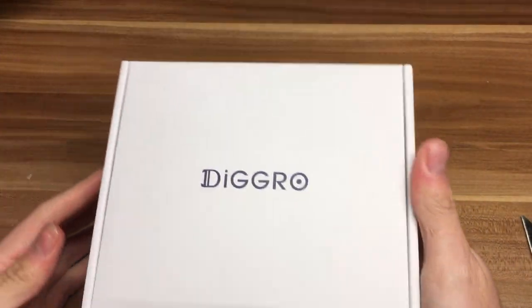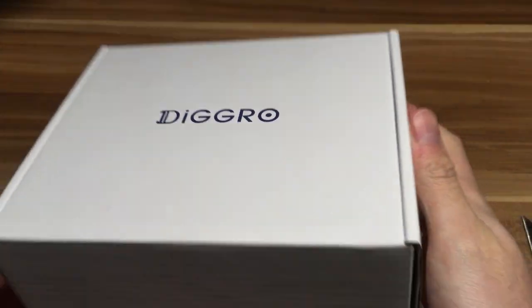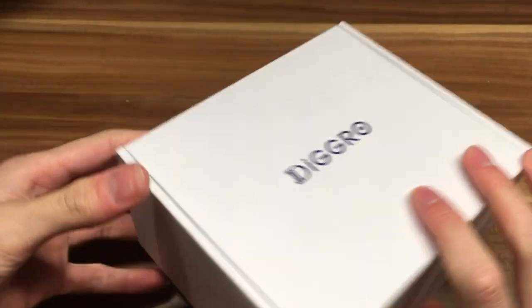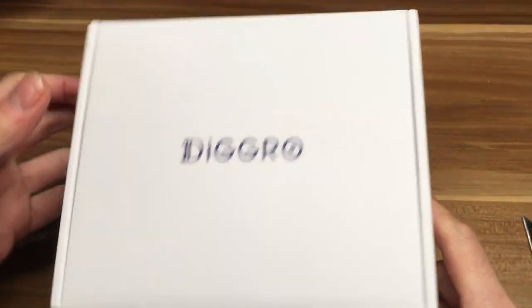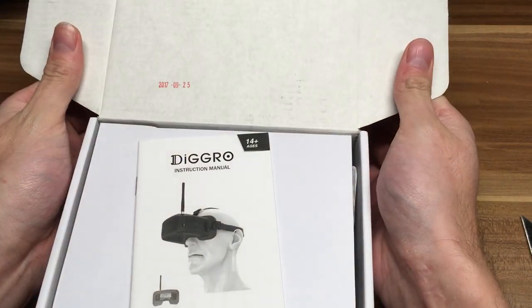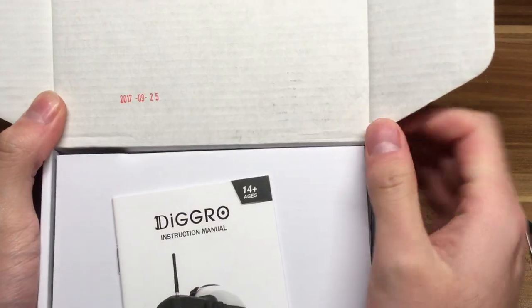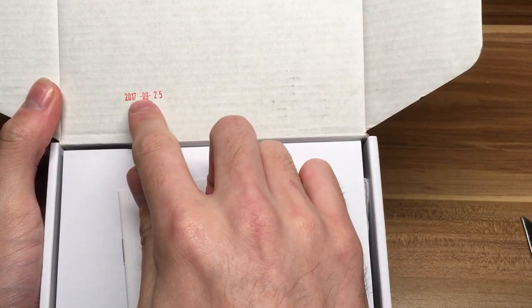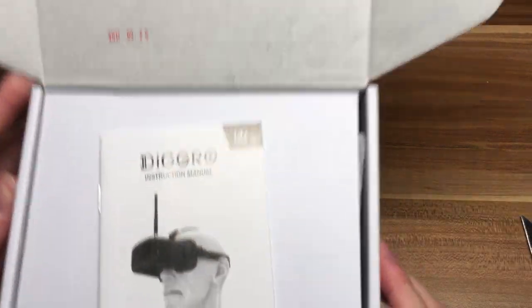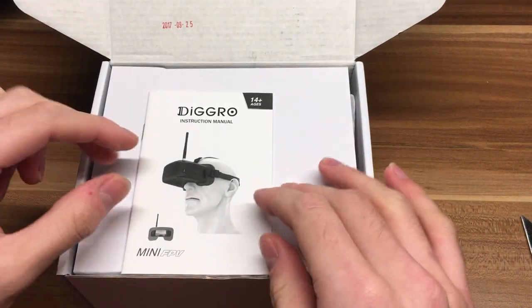And here we go. DeGrow. Made in China, of course. Everything is made in China. Open. There is a date - 25th of September 2017. That seems pretty new, just three months ago.